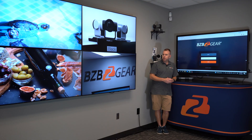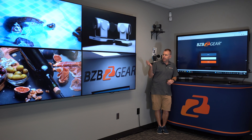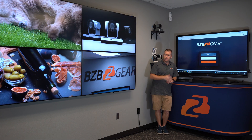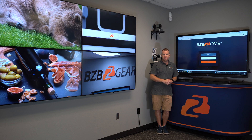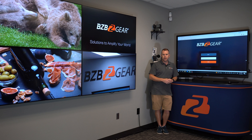As you can see, we're all set up here with our TVs. We have four HDMI inputs — we have our camera, a movie, and some shots of food and animals. Obviously for your setup, most likely if you're using this unit you won't have all four TVs next to each other, because they're meant for extending in different spots.